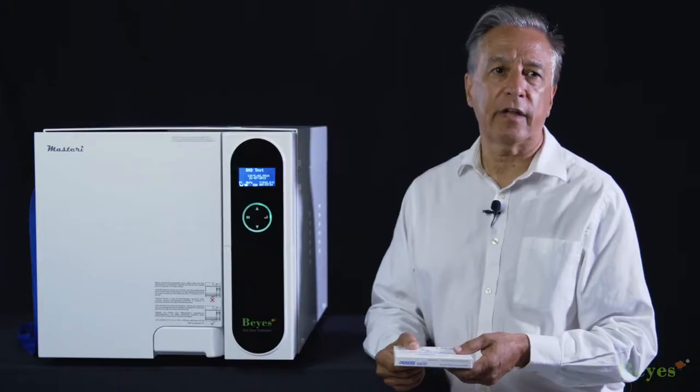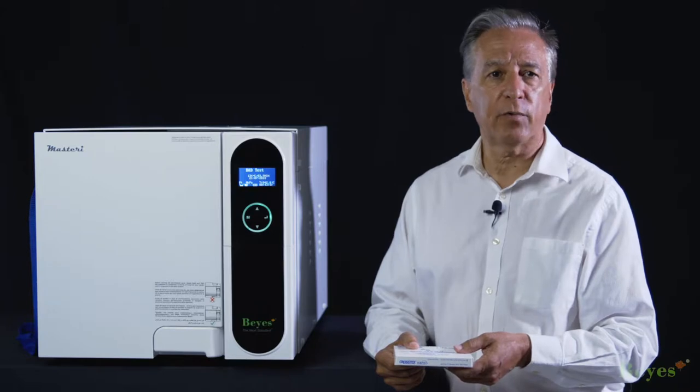The Bowie-Dick test is a standard operational test by which hospitals and laboratories can demonstrate proper air removal from the vacuum autoclave chamber. The Bayes Mastery Autoclave is programmed to do the Bowie-Dick test with a press of a button, and it's recommended to be performed daily.